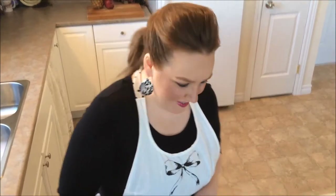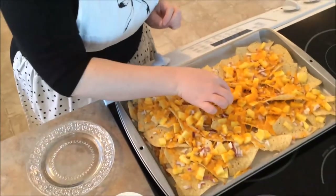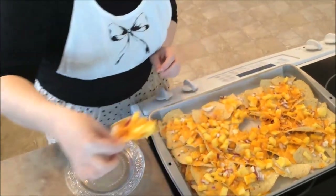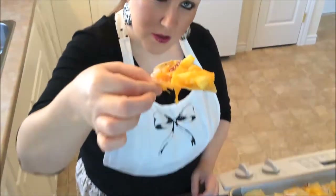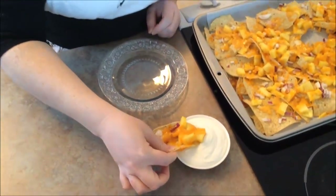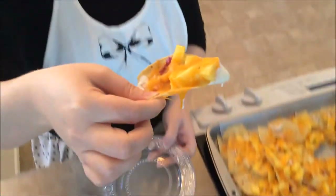So our nachos just came out of the oven and they are totally ready to dive into. We are going to have a taste — sweet and sassy nachos. See this? Talk about yum. We are just going to dive into some sour cream. Look at that.